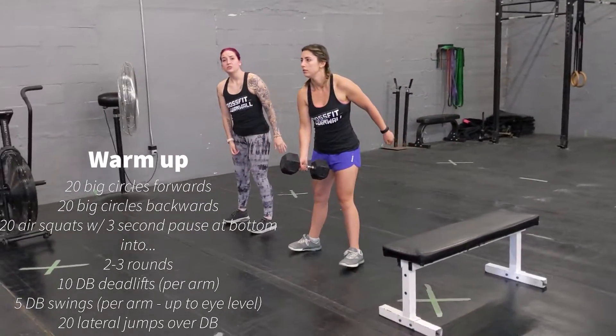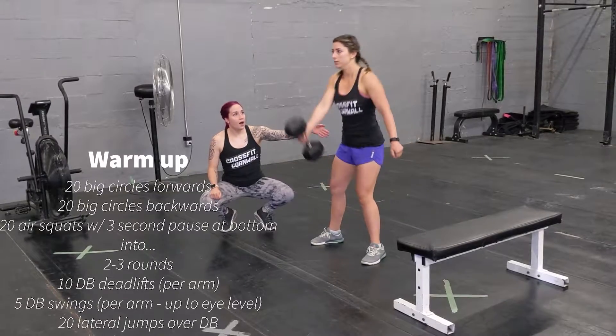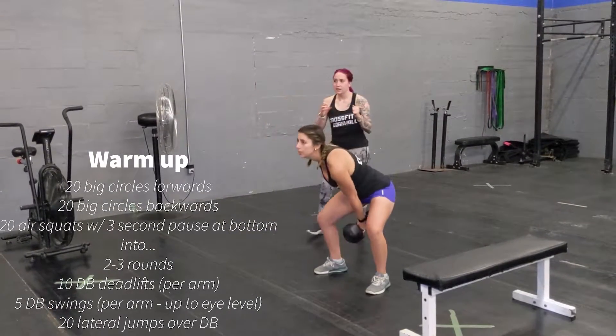Afterwards, grab the dumbbell and you're going to do 5 swings to eye level, using your hips to thrust it up and bringing the dumbbell all the way up to eye level. Switch arms and you're going to do another 5 on this side.